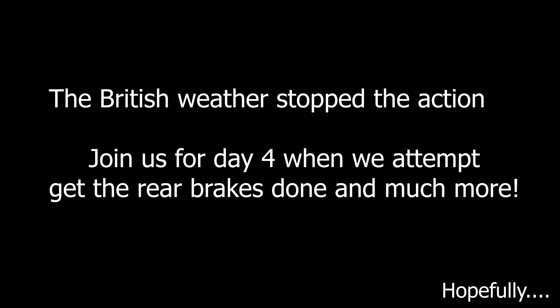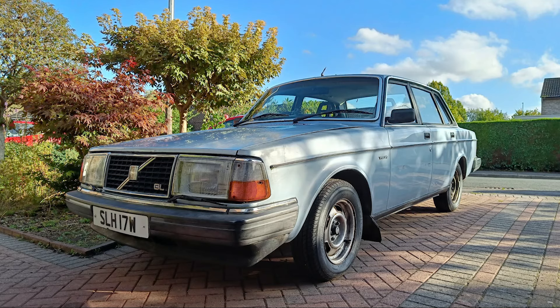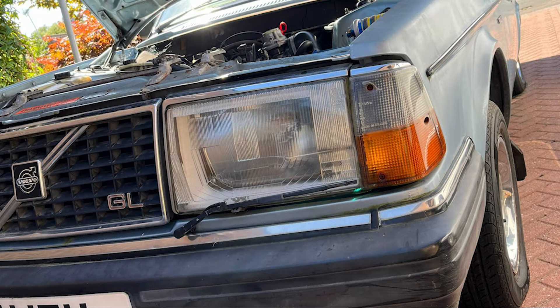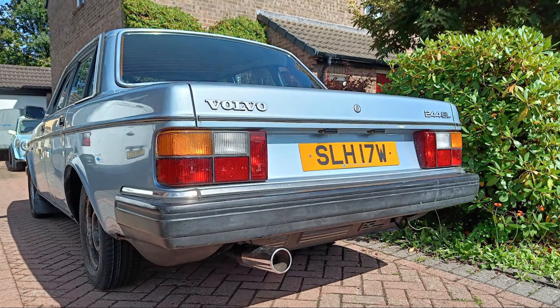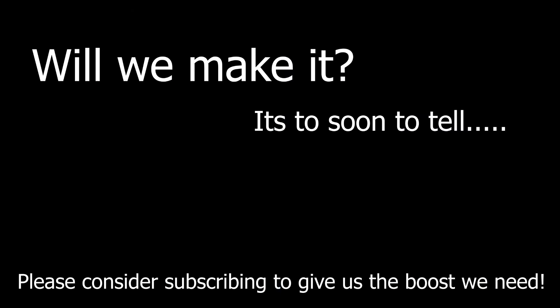I'm having to stop here. The fronts are both done apart from that one connection. Unfortunately the weather's stopped me from doing much else — it's just starting to rain now, so it's time to pack up. But I'm not finished for day three yet — I've only really managed half a day because of the weather.